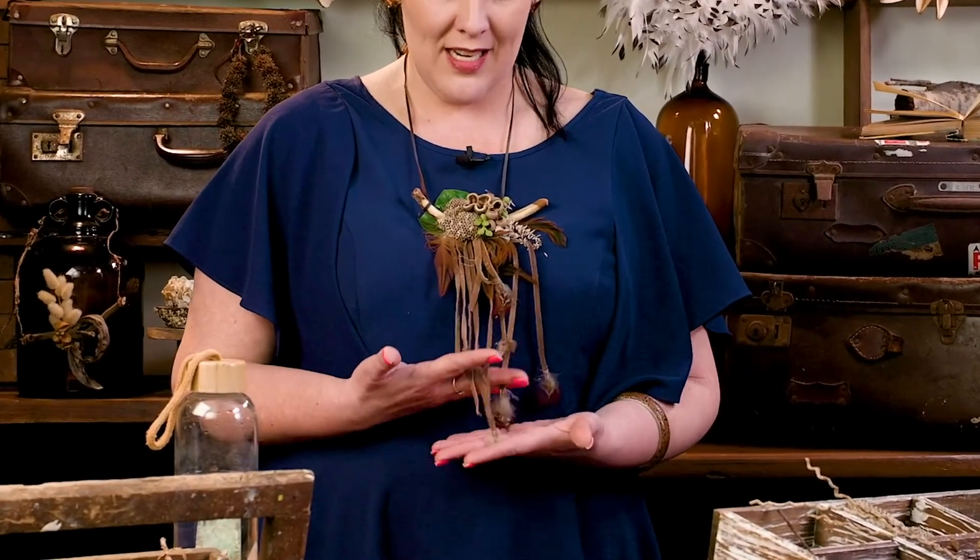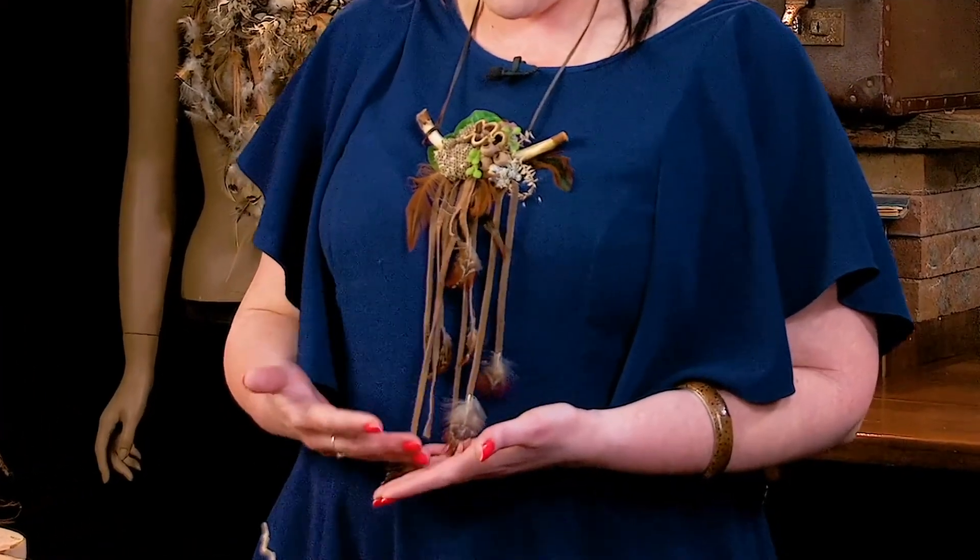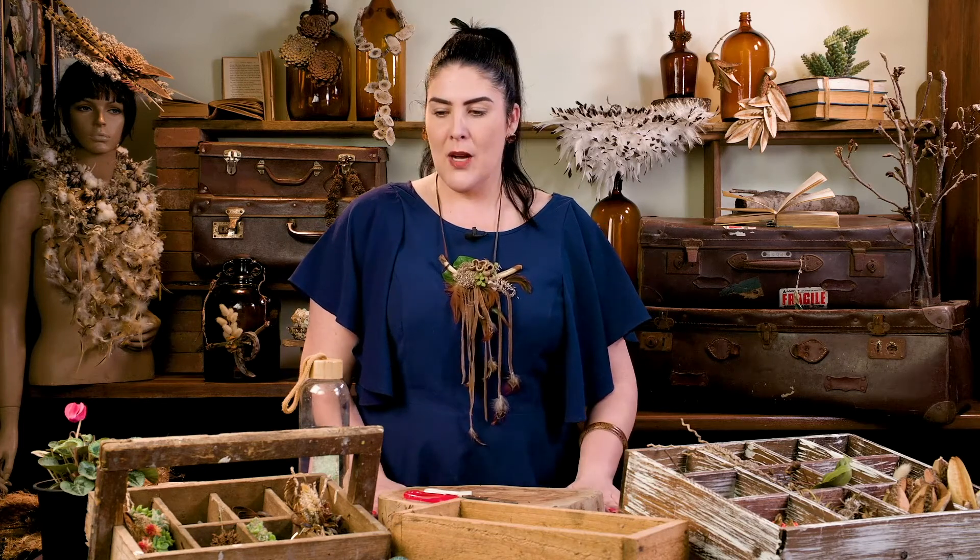So apart from beautiful pods and snakeskins and berries and all those sorts of goodies, something that I like to feature in a lot of my work is actually feathers. You will see this is a beautiful feathered number that I've got here. Behind me there's some feathers more over the other side, but I really enjoy foraging for feathers. So I wanted to show you something that I can create with those feathers.